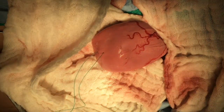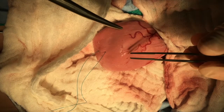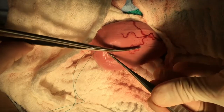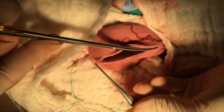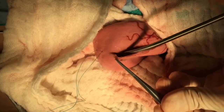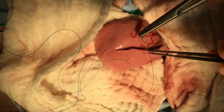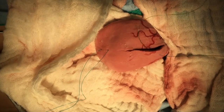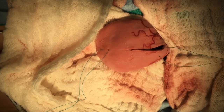A stab incision is made on the ventral aspect of the bladder. This stab incision is then enlarged with Metzenbaum scissors. Do not be shy with the size of this cystotomy — it must be large enough to remove all the stones inside and inspect the lumen. Additional stay sutures are placed at the margins of the incision.